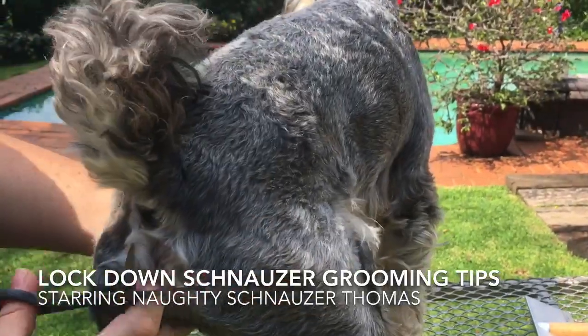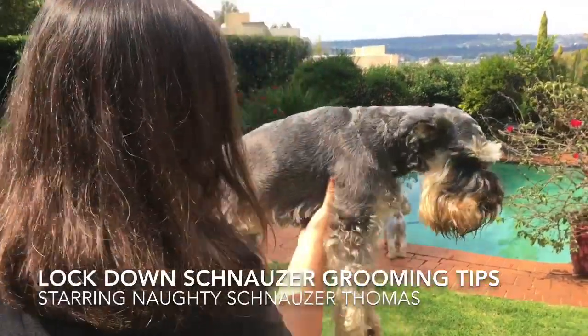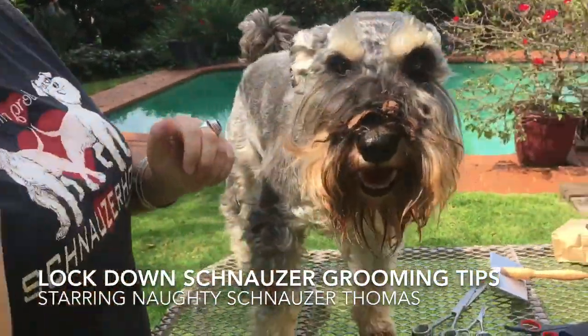So that's tip number one — keep your bum area nice and clean. The second tip is that you want your schnauzer to be able to see out their eyes.